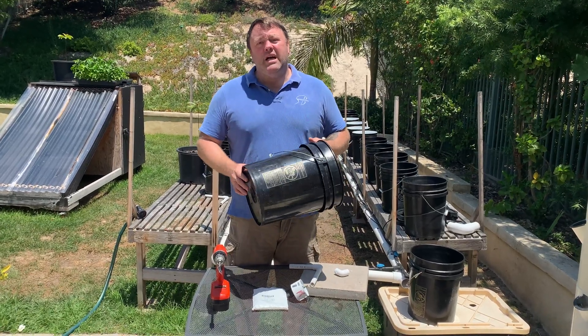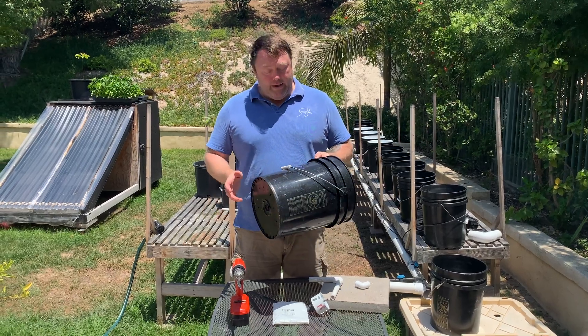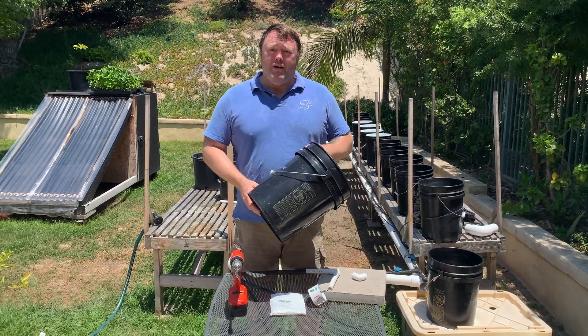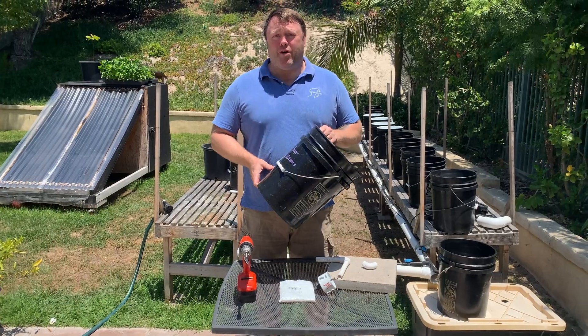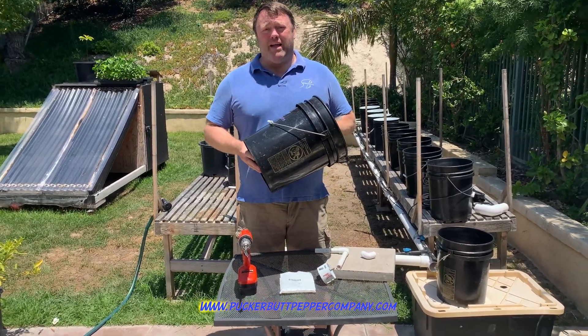You can get these at Uline, some hydroponic suppliers, or, like me, if you buy pepper mash from a specific supplier — aka Pucker Butt Pepper Company — they usually supply it in black five-gallon buckets.